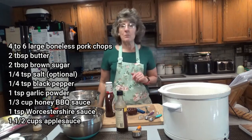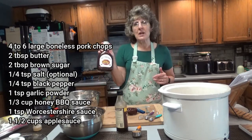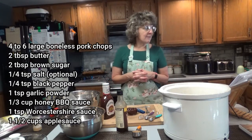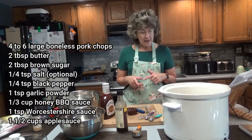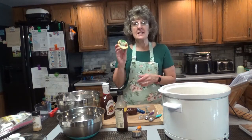You'll need 1/3 cup of honey barbecue sauce — you can use a different type; I'm going to be using hickory and brown sugar. Then 1 teaspoon of Worcestershire sauce, and 1 and 1/2 cups of chunky or regular applesauce. Mine is Mott's cinnamon applesauce.